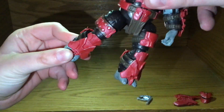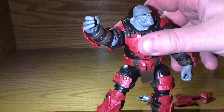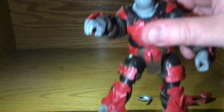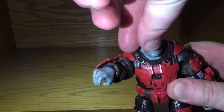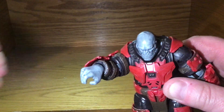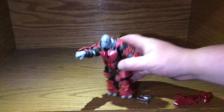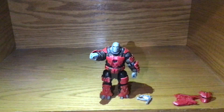His feet don't move, but he does have a knee — she noticed that, and she's right. His wrist does swivel but not very much because of the armor. He does have a bit of head articulation — a little bit up and a very little bit of down — but still more articulation than I gave him credit for.